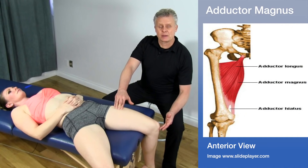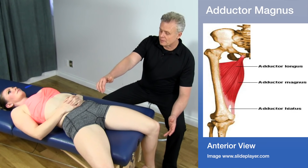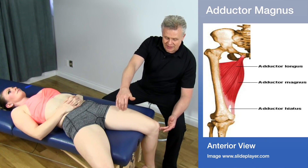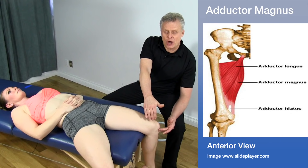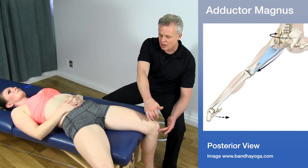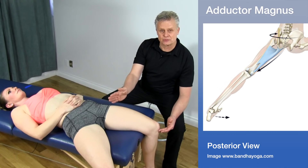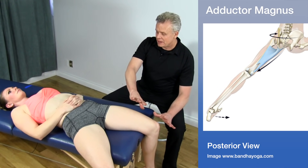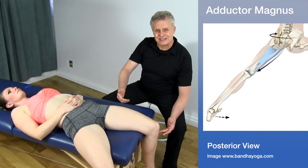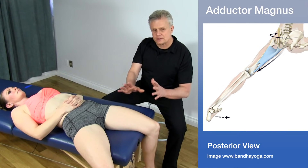The final adductor is the adductor magnus — the largest of the adductor group. It runs from the ischium and inserts on the linea aspera on the back of the leg, but it also goes down and inserts on the epicondyle of the femur. It's a compound muscle with one part running vertically and a second section with fibers running diagonally. It's often referred to as the fourth hamstring because it helps with extension as well as adduction.